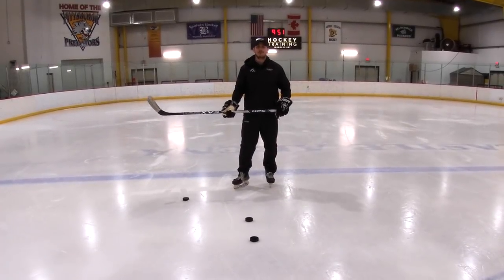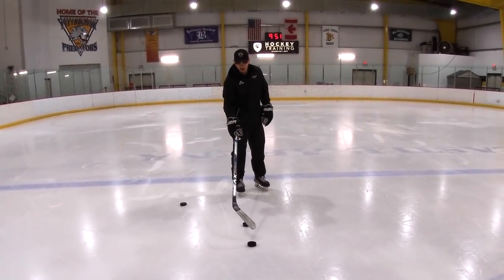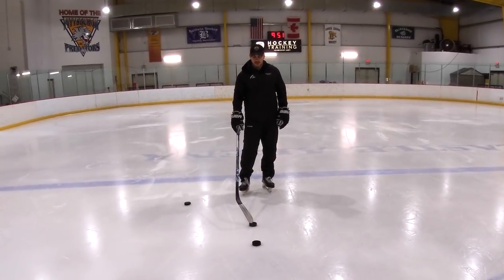Hey guys, this is a good stick handling drill that I'll do with my players. Just set up two pucks about a foot, a foot and a half apart from each other.